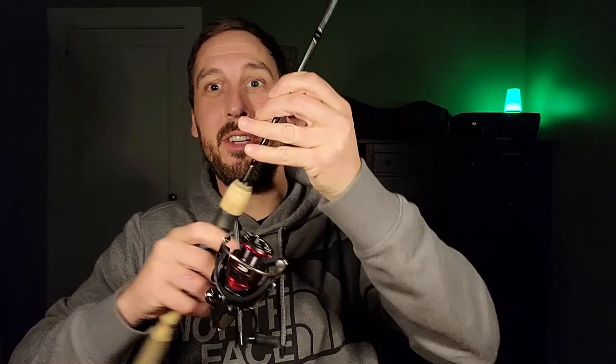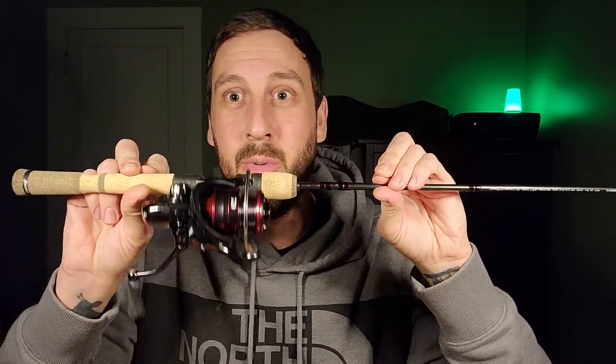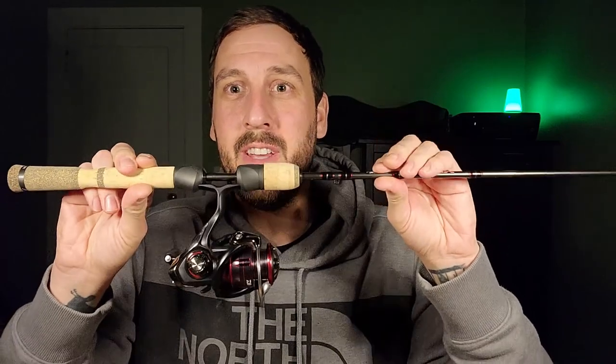Asterisk right out of the gate: this isn't a fishing kit for if you end up in a survival situation. This is for if you go fishing and you end up getting lost and end up in some type of survival situation. So this assumes that you already have a rod and reel with you, or a fly fishing setup, or whatever type of fishing you like to do.